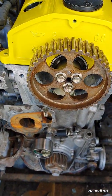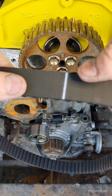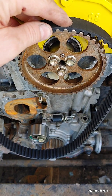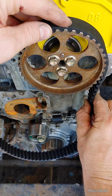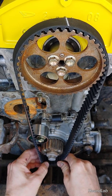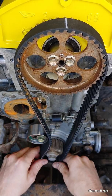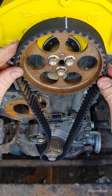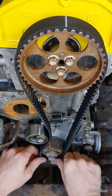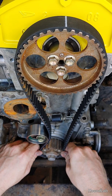Now, I have a Gates belt — a new belt for this. What I want to attempt to do is keep this marking here on the top, right on that top. I'm going to place it on here, hold it in place, and work it down the right side, keeping tension all the way down to the crank gear. It is a little bit tight — that's okay, as we want to make sure that we have all the slack out of the right side.